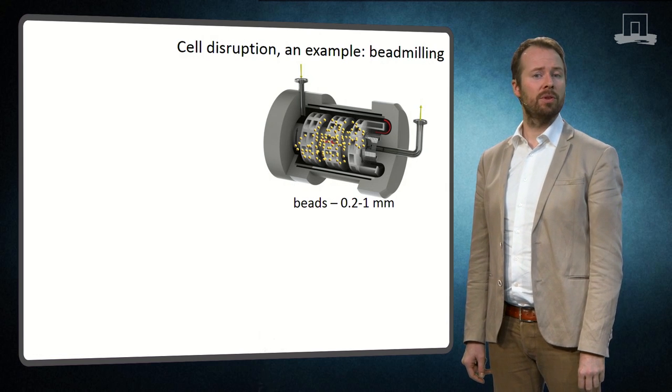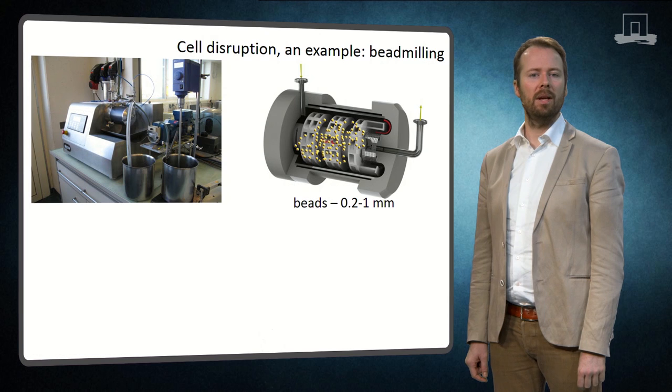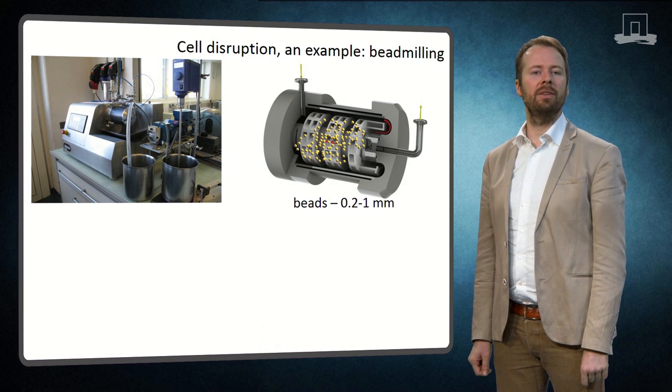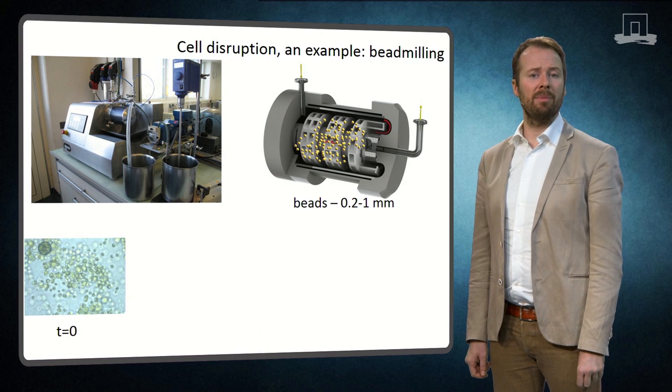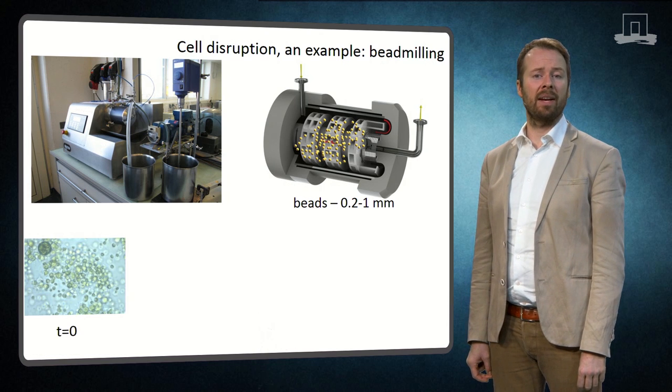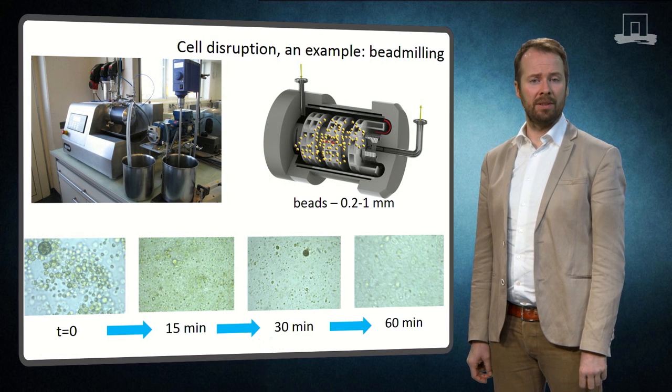Because the disks are turning, the beads are mixed, which results in a large amount of collisions between the beads as well as a lot of shear. The combination of shear and collisions with the beads will result in algal disruption. So at time zero, the algae are intact, while after one hour, the whole algal broth is disrupted.